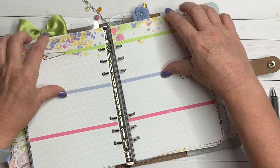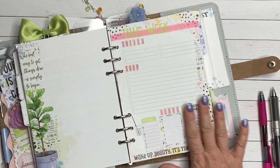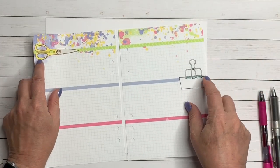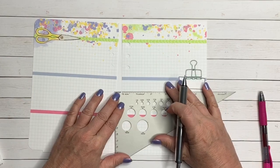I kind of tend toward pale pastel, subtle sort of thing. You can see I already have my dashboard for the week set up. So let's get started with my weekly spread.